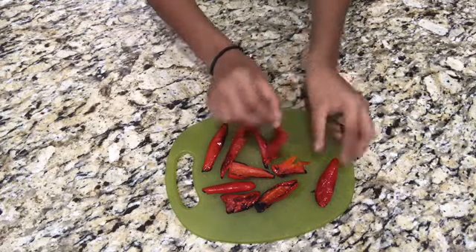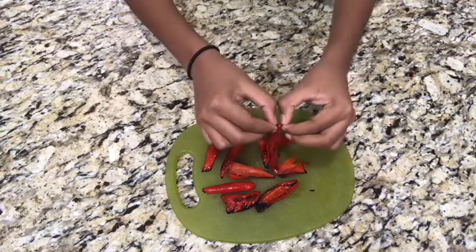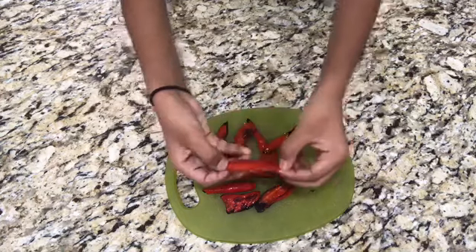Peel the skin off. If they're roasted long enough, the skin should come off easily.